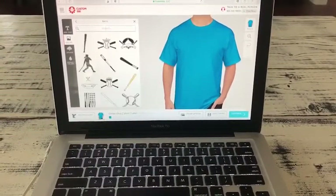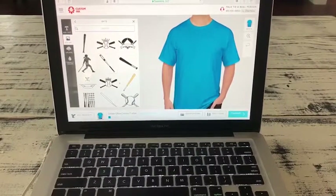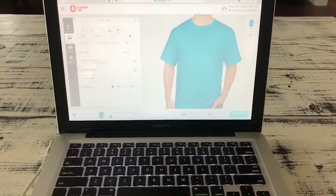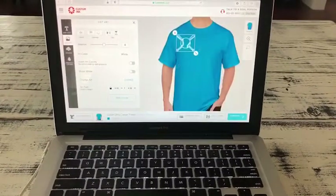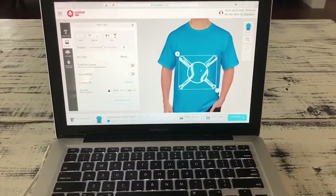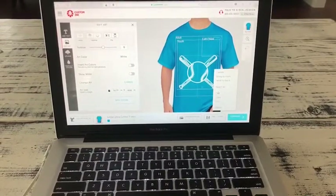I click on baseball and I'm going to go on bats. You can pick whatever thing you want. So I'm going to put this on, and you can make the size bigger. I'm going to put it down here and make it a little bit bigger.